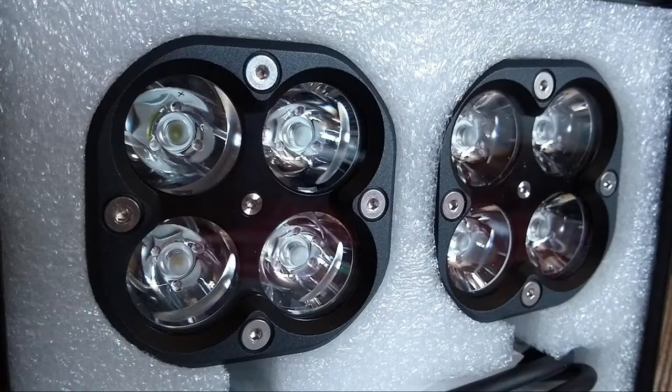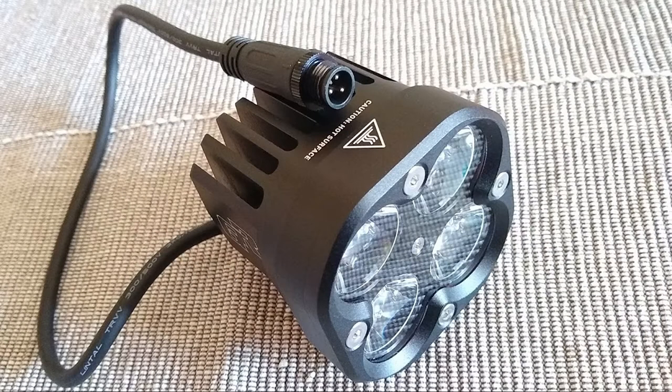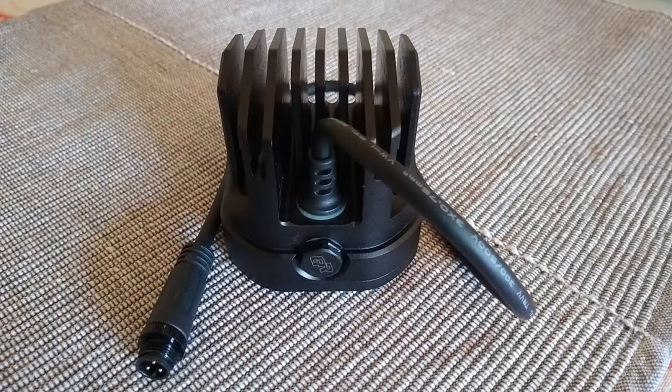The units I got are the X4XPL spotlights which feature PC lenses. As I understand it, in addition to the standard reflector, the PC lens in front of the LED is there to further shape the light beam.